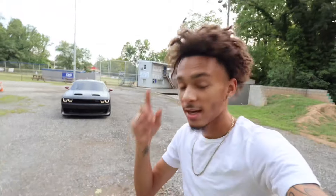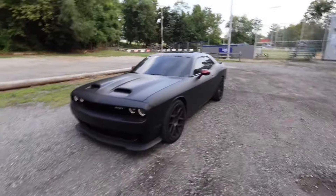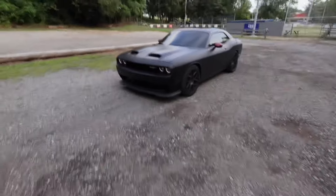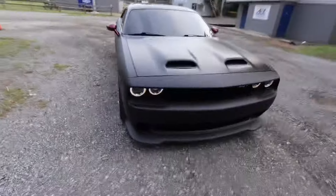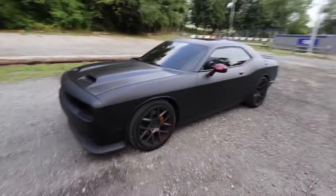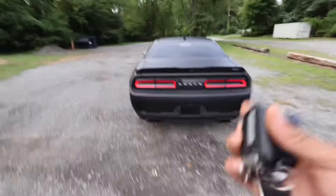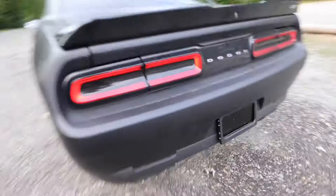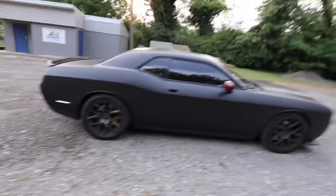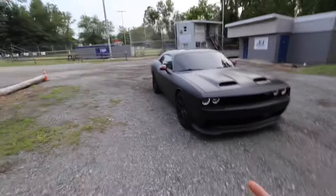We're gonna hurry up and get to it because it's getting late and the bugs are biting. For those who have not seen my recent video, we finally got the Tanny mobile Scat Pack all matted out, finally all blacked out besides the mirrors — she's looking real good. Finally no longer two-tone, no longer looking like a Striker. Let me show y'all how she sounds real quick.